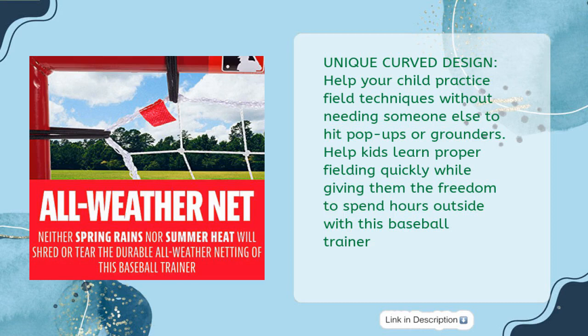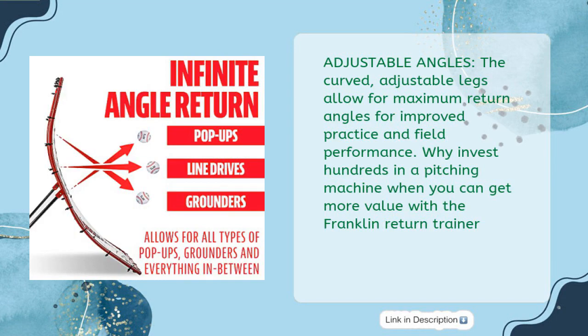The unique curve design helps your child practice fielding techniques without needing someone else to hit pop-ups or grounders, and helps kids learn proper fielding quickly while giving them the freedom to spend hours outside. The curved, adjustable legs allow for maximum return angles for improved practice and field performance — why invest hundreds in a pitching machine when you can get more value with this Franklin return trainer?